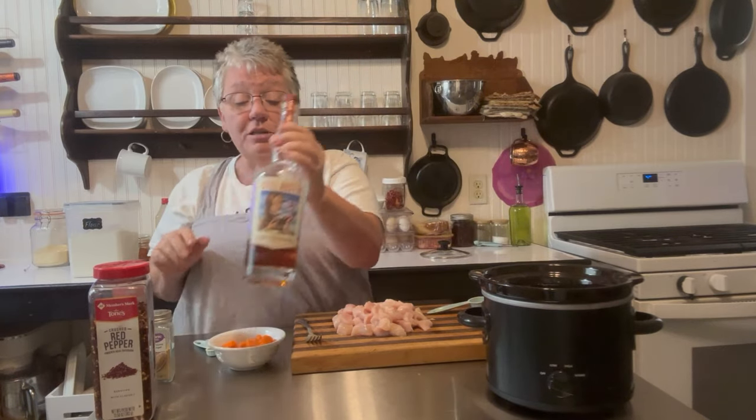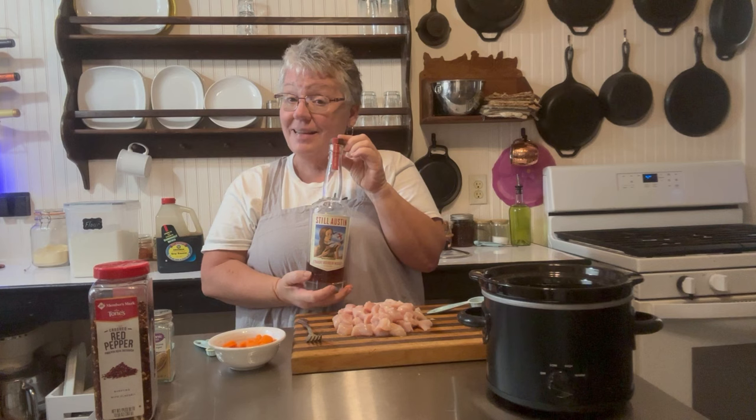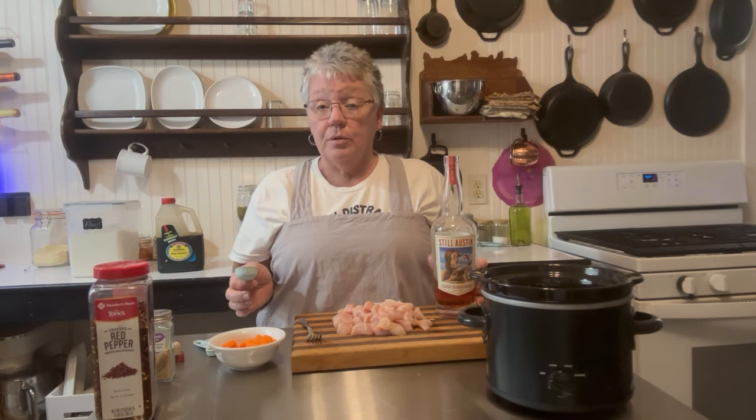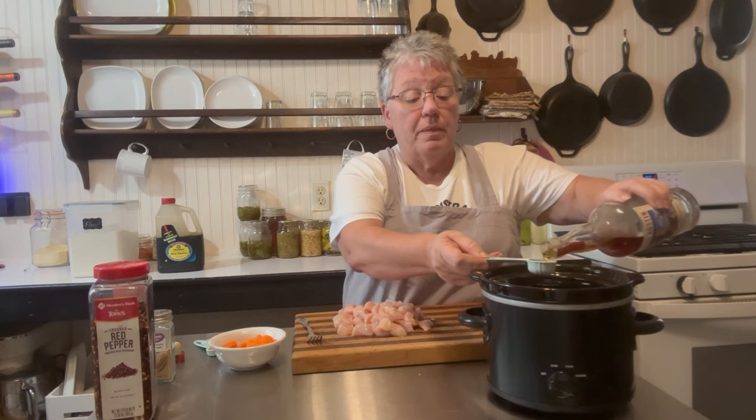It's called bourbon chicken, so we're going to add some bourbon — this one is from Austin, Texas. We're going to add two tablespoons. The alcohol is going to cook off, so there won't be any alcohol when it's done and kids can eat it. If you don't have bourbon, you can use hoisin sauce in the same amount — two tablespoons. I love the flavor that bourbon gives it.